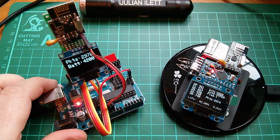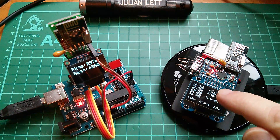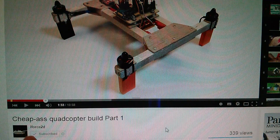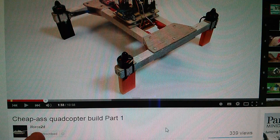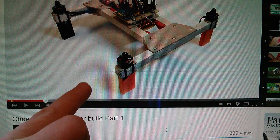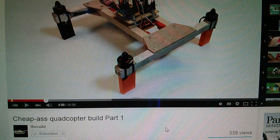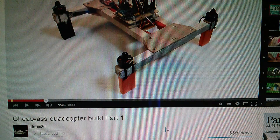Why have I modified the wearable device so that it can send information back to the transmitter? Well, I've been inspired — by the cheap-arse quadcopter build, part one, on the YouTube channel iForce2D. This is a chap called Chris who's building a very cheap quadcopter, and he's saving money not only on the frame and components but also on the radio control transmitter and receiver by using the NRF modules.